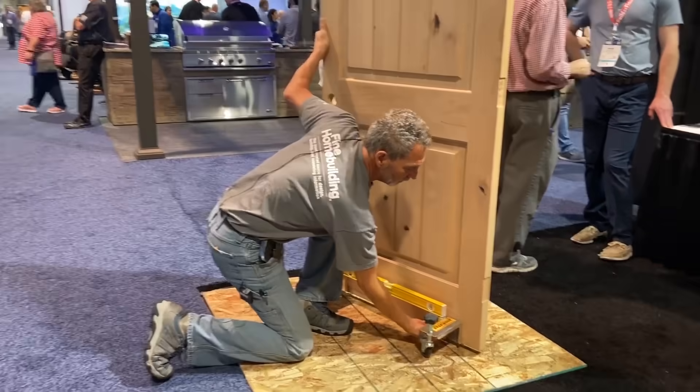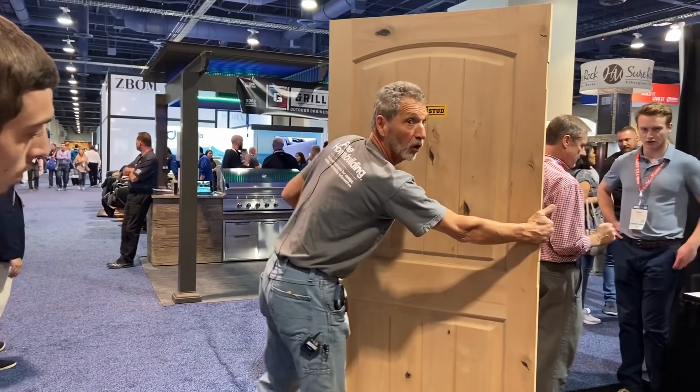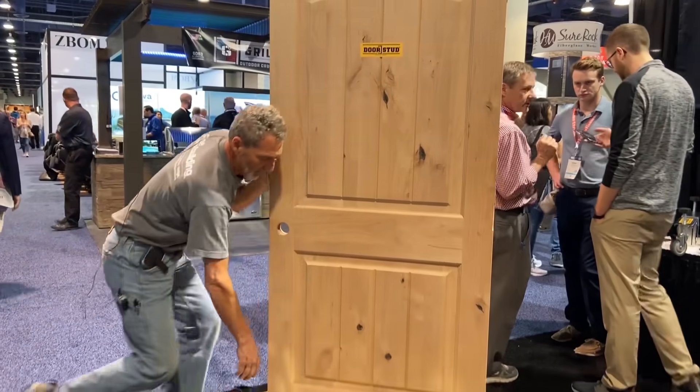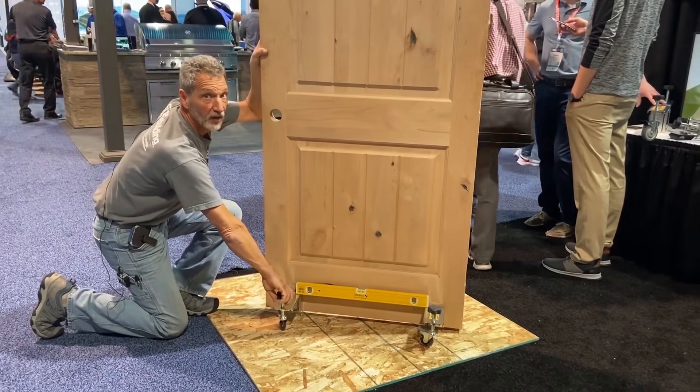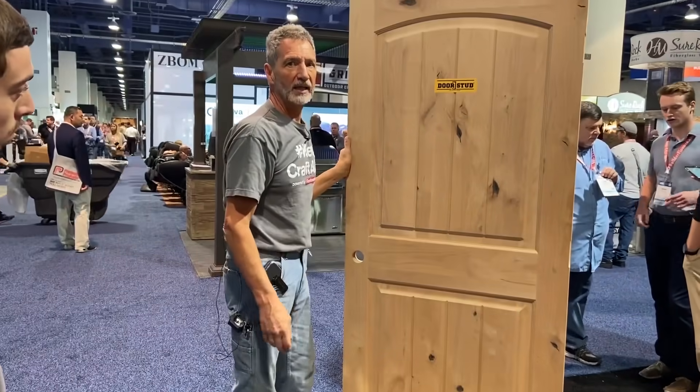Then to get them off, we'll just release the cam lock. Imagine this is already on the hinges — we could hinge the door out of the frame. And then once you release the leveler, we could slide that right out. So it just makes door hanging a whole lot easier.